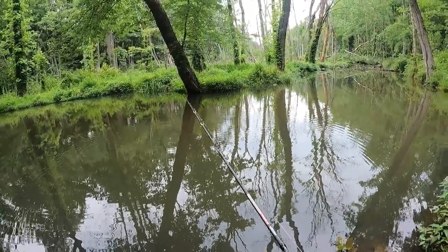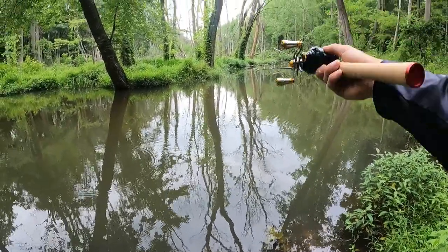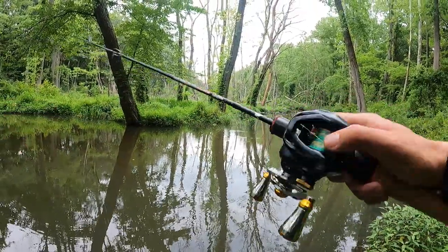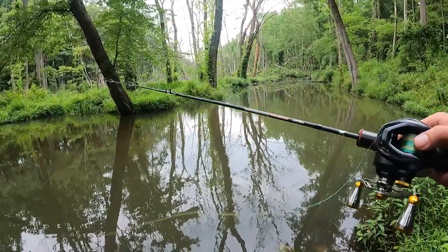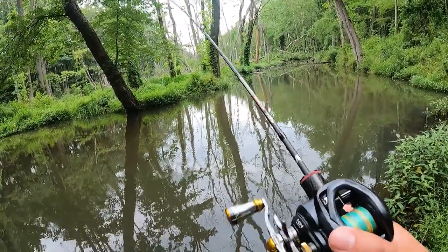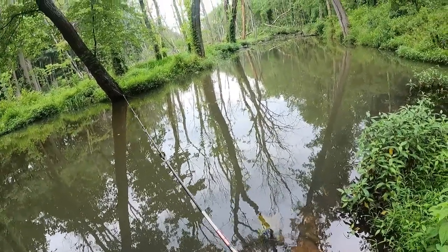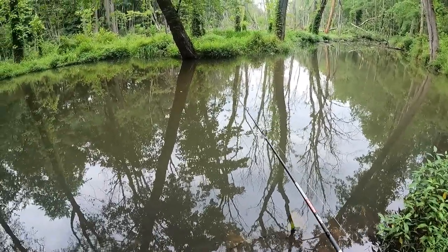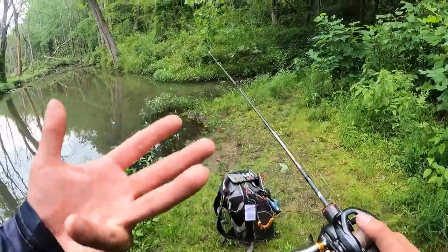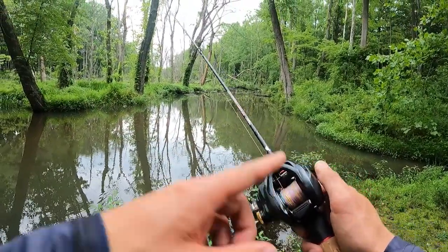I still don't think this might be the right reel to throw that super light lure. I definitely want to try this again — if you guys are interested, I'll try it with a different rod. Right now I'm going to take this Trout Magnet jig off and put back the 1/32 oz and keep fishing. Let me know in the comments if you want to see me fish a Trout Magnet with this spool on a different rod.